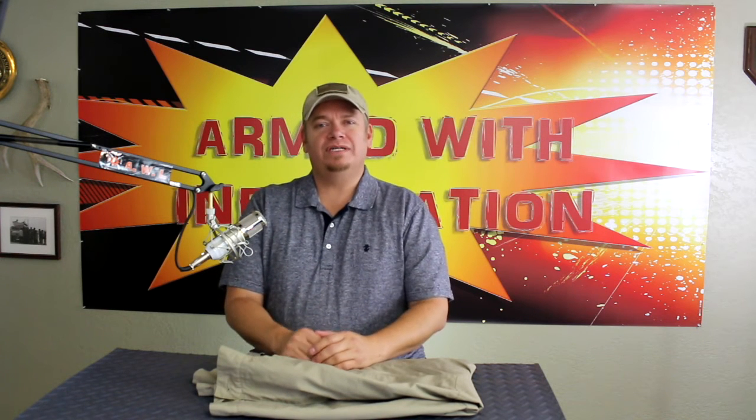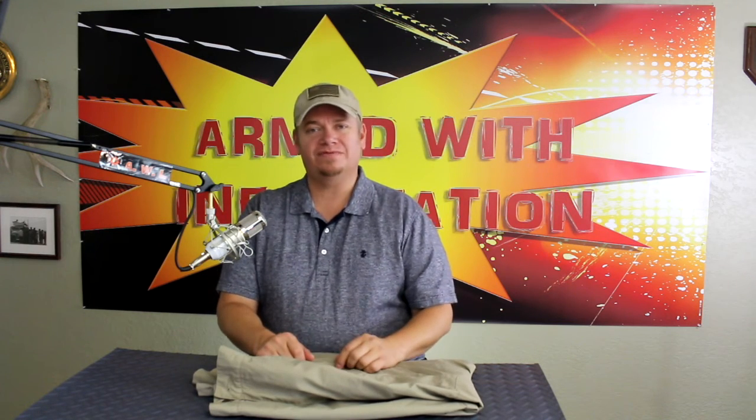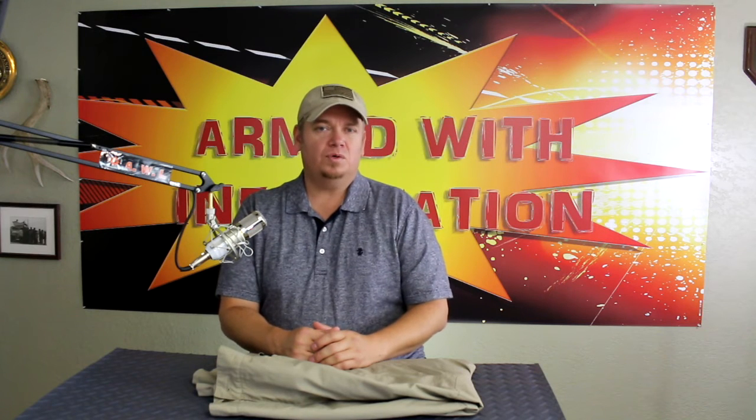Anyway guys, I hope you enjoyed the show today. If you did, it is always appreciated when you like and share the videos. Don't forget to check out the Stealth Operator Pants from Condor. Remember that your mind is your most important tool, and it is vitally important to be armed with information. Until next time, take care and be safe. Charlie Bravo out.